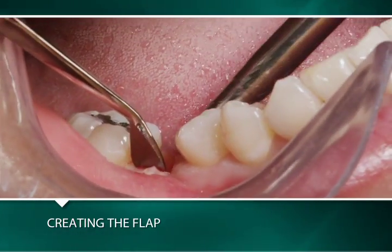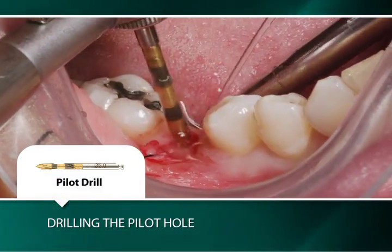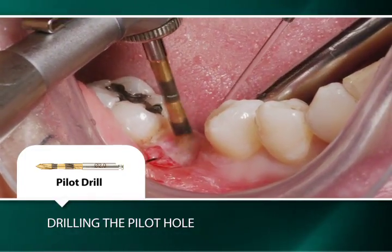A retraction suture is placed to keep the flap open while preparing the osteotomy. The osteotomy is initiated with a 2 millimeter pilot drill rotating at 1100 RPM with external irrigation.